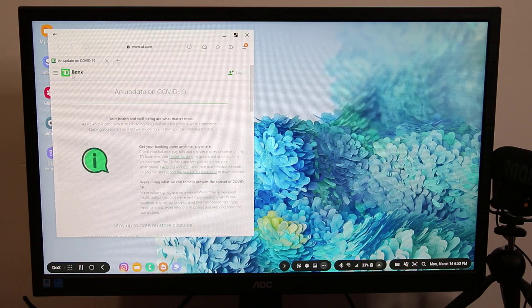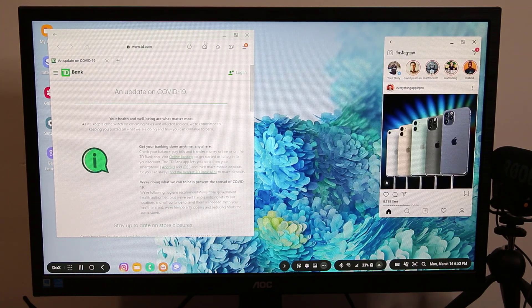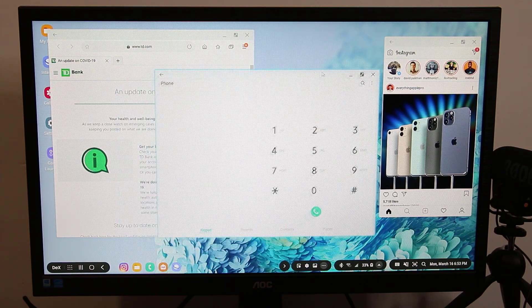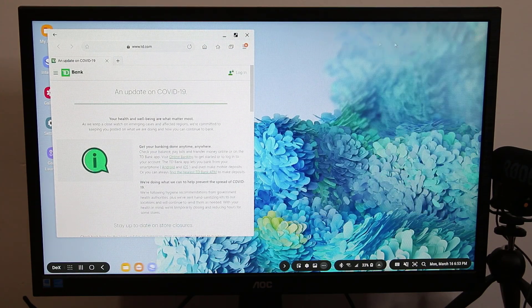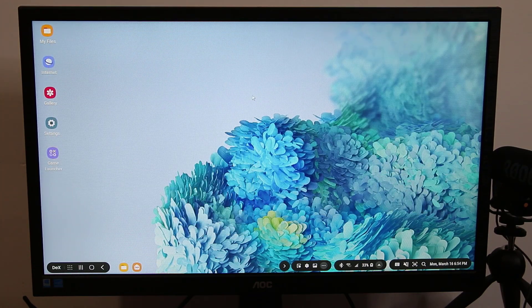I can go to the internet and browse the web. I can go through my Instagram, multitask from here to there no problem. I can have all these various applications, even a phone and make phone calls from here. So let's dive in and get some more details on how to accomplish this and see all the features.